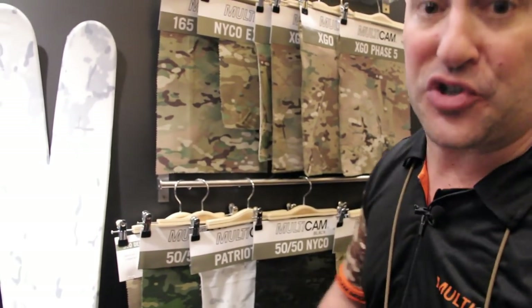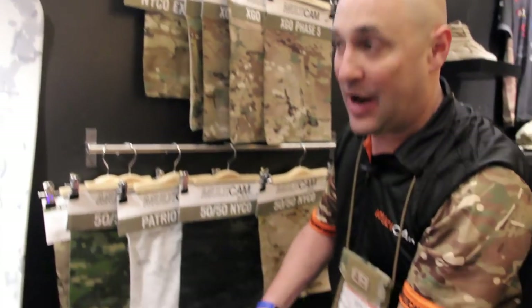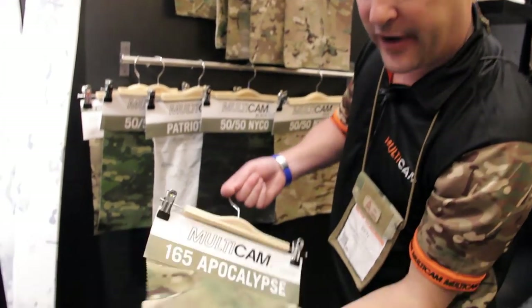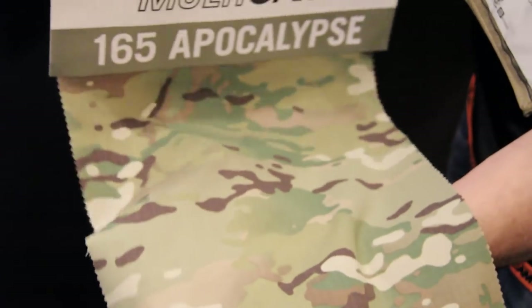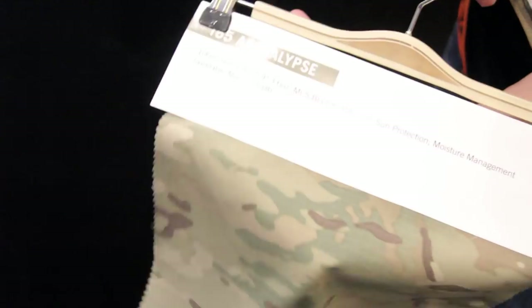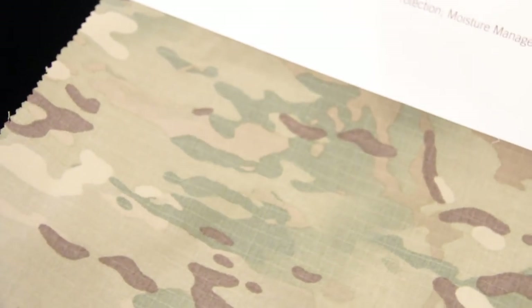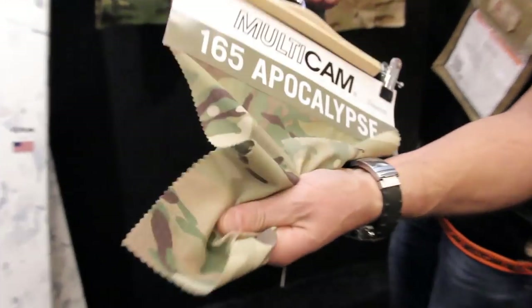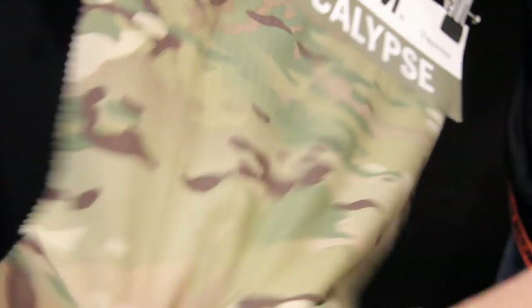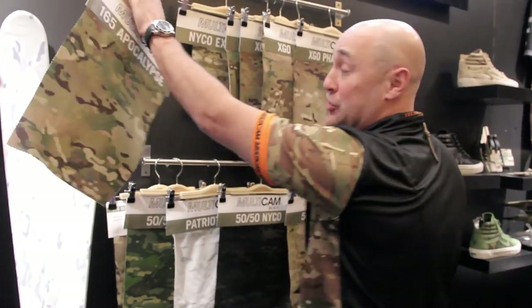Our newest and most exciting product is the 165 Apocalypse. The best part about this fabric is that everyone I've shown it to at this show thinks it's cotton or a cotton blend — but it is 100% nylon. It has UPF sun protection and moisture management, and it weighs only 3.6 ounces per square yard. It will be available in March 2018. The 165 Apocalypse is my favorite new fabric for sure.